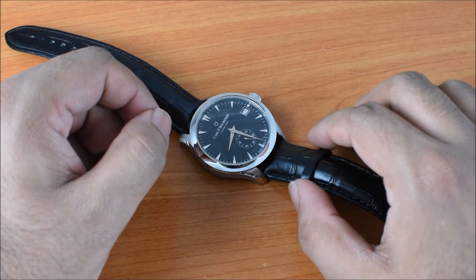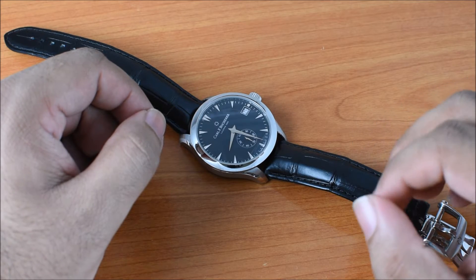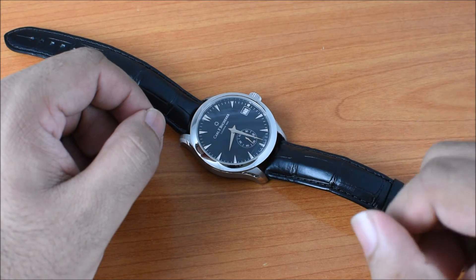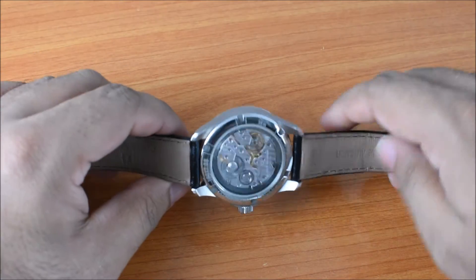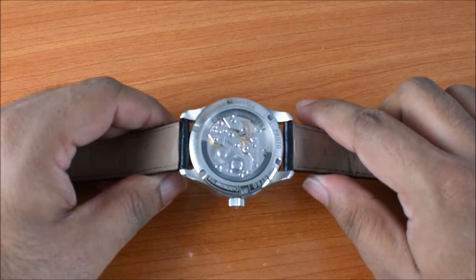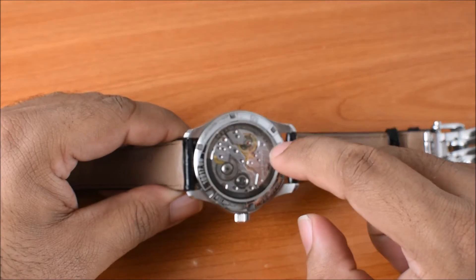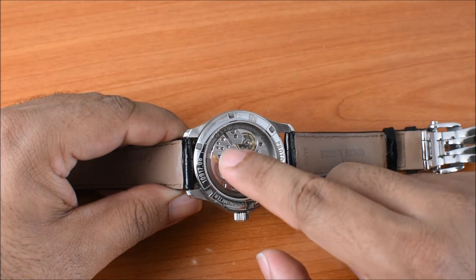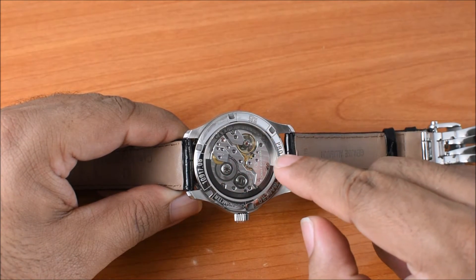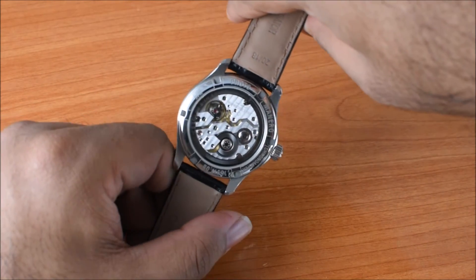The other interesting thing about this brand is that they're actually one of the few manufacturers in the world to offer calibers with ferrufro rotors. What is a ferrufro rotor? Well, let me flip the watch over and show you. This is actually an automatic watch, and the rotor is actually on the circumference or the outermost bit of the calibre. You can see the name stamped onto the ferrufro rotor, and if I move the watch around, you can see it moving a little bit.